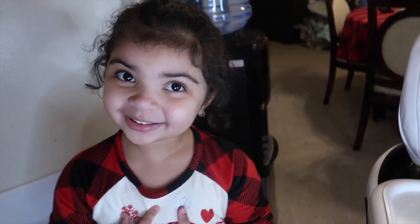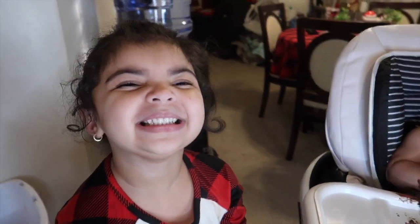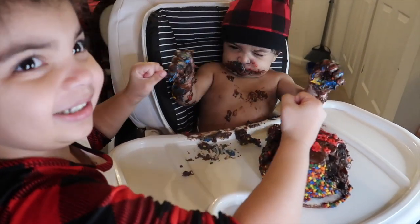Guys, how many days? Eight more days! Yay! And it's gonna be for Christmas — yay!